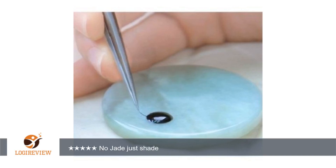A customer wrote: isn't anything like the picture, once sleek and glue did not clean off the surface easily. Disappointed, wasn't even a jade color. Worth about $1 — no jade, just shade. Very necessary for eyelash. Thank you for watching.